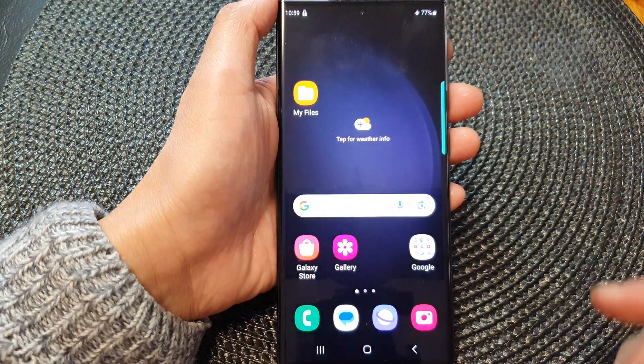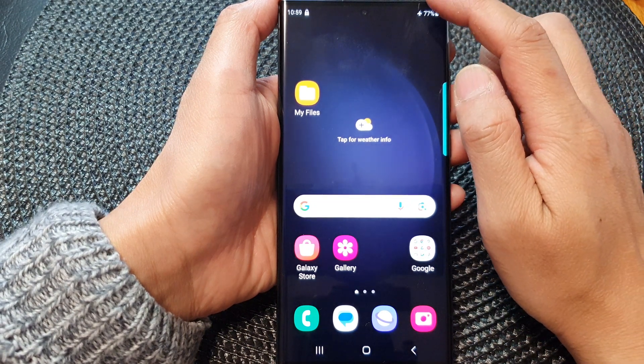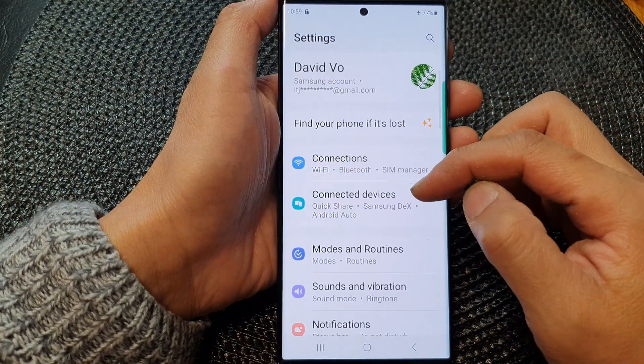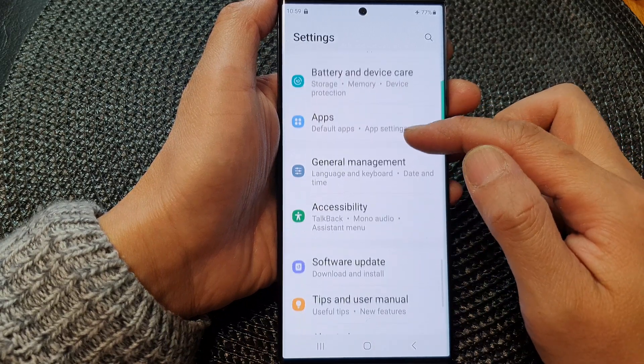First, tap on the home button to return back to the home screen. From the home screen, swipe down at the top to open up quick settings. Then tap on the settings icon. Next, scroll down and then tap on general management.